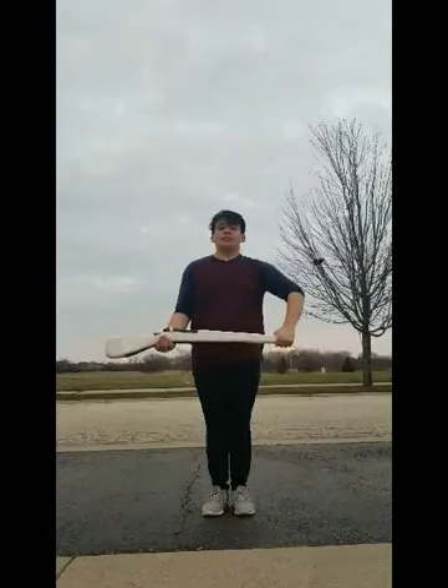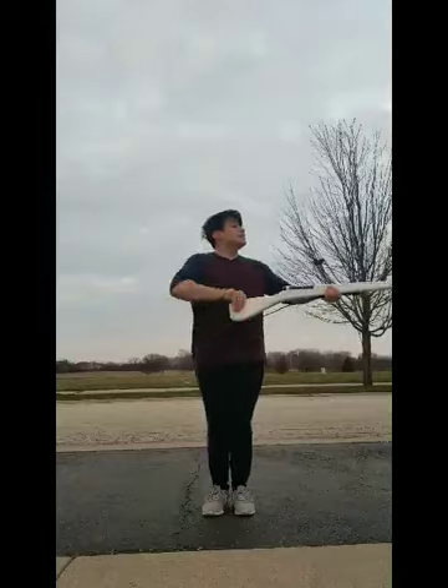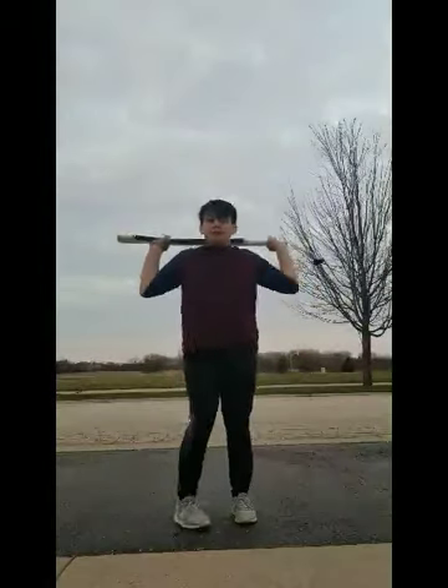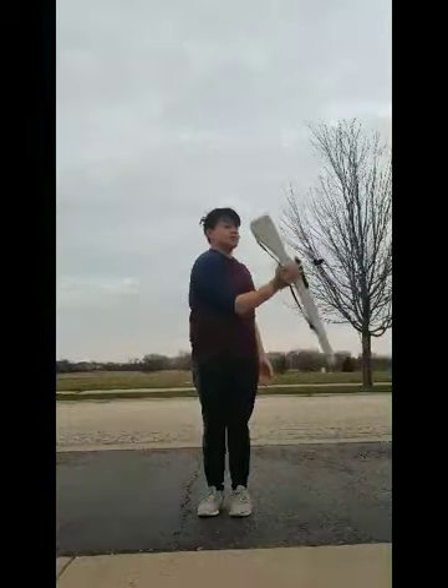And repeat: 1, 2, 3, 4, 5, 7, 9, 10, 11, 12, 3, 4, 5, 6, 7, 8, 9, 10, 11, 12.